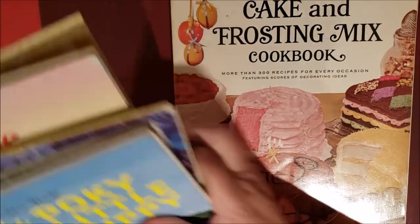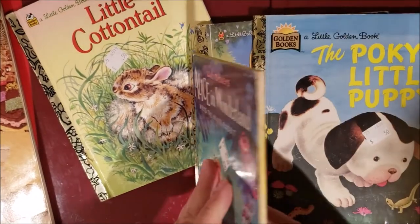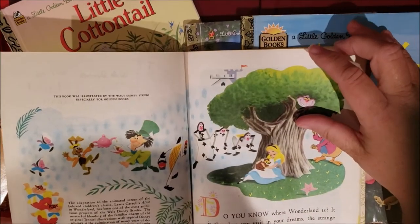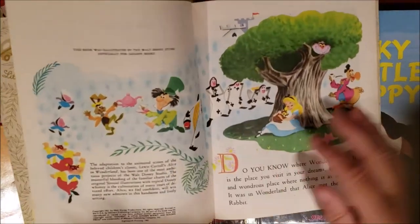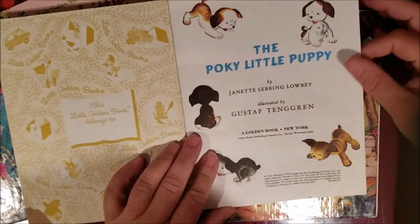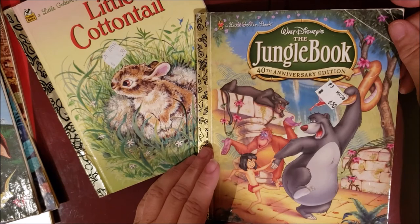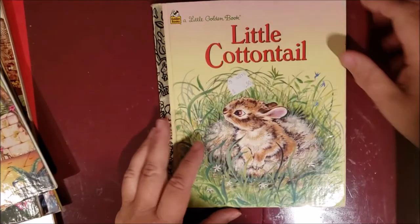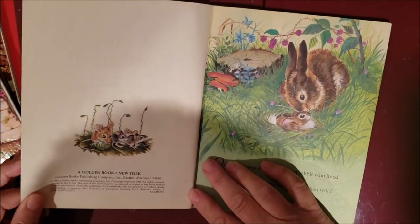The last thing I got was these four Little Golden Books for fifty cents each: Alice in Wonderland — which I don't think I have — the 18th printing from 1981; The Pokey Little Puppy from 1970; The Jungle Book 40th Anniversary Edition from 2003; and Little Cottontail from 1961.